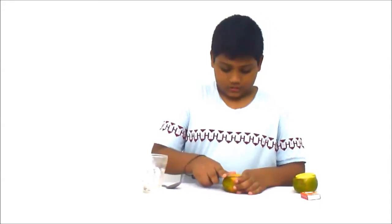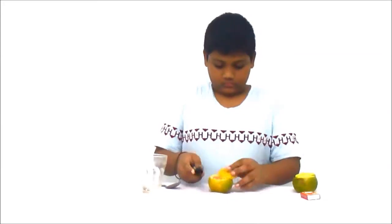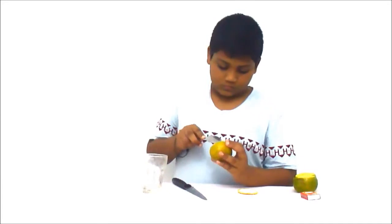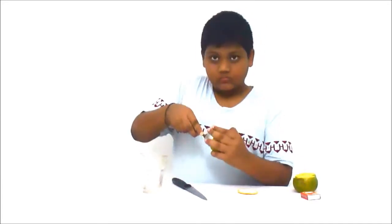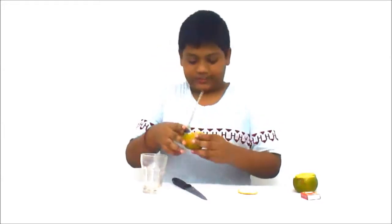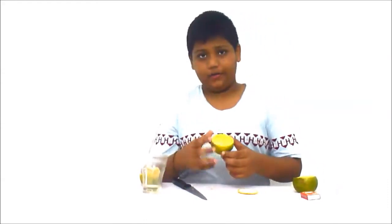First, we are going to cut this. After you cut this, it should look like this. It's very juicy so it will get dirty, so I already have one ready. It should look like this after taking it out.